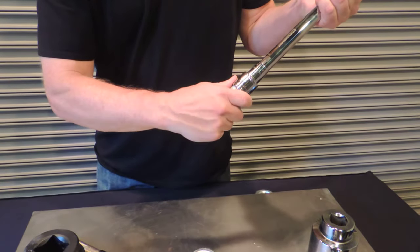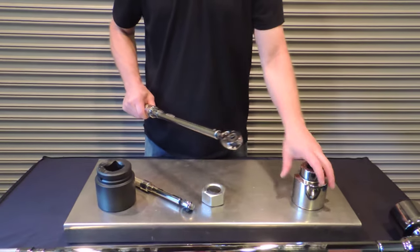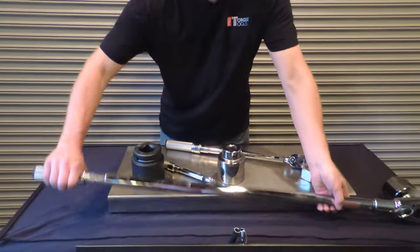Once you reach the level that you need, then you put your wrench into the socket, put that socket on your bolt, and then you tighten it. To demonstrate that and how it's used,